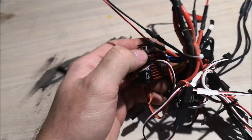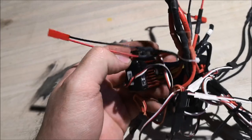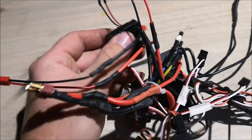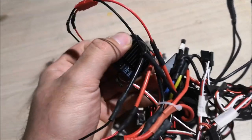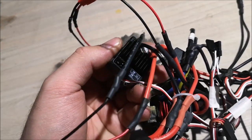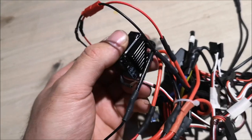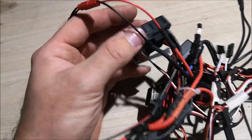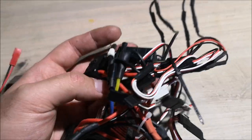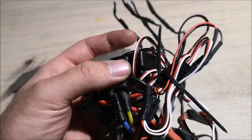This is the Hobbywing 1060 ESC — this is what I use to drive the wheels. And then we have these cheap knockoff ESCs, also called 1060. I use them for the activators: one for the swing, one for the lift, and the last one for the tilt on the bucket. Now that that's out of the way, let's begin building. Let's begin with the cabin.